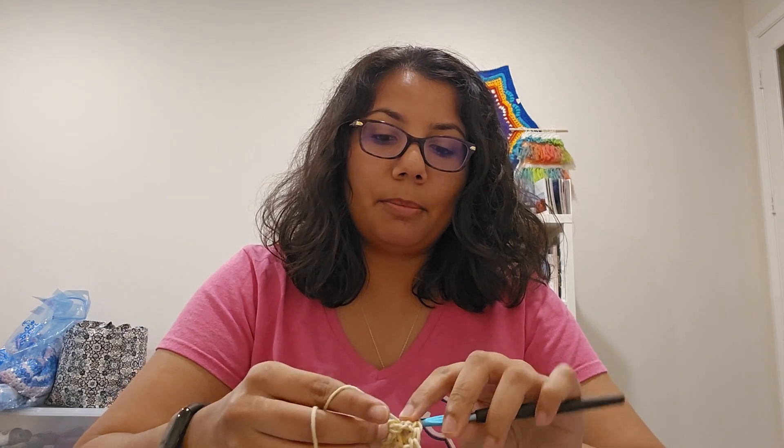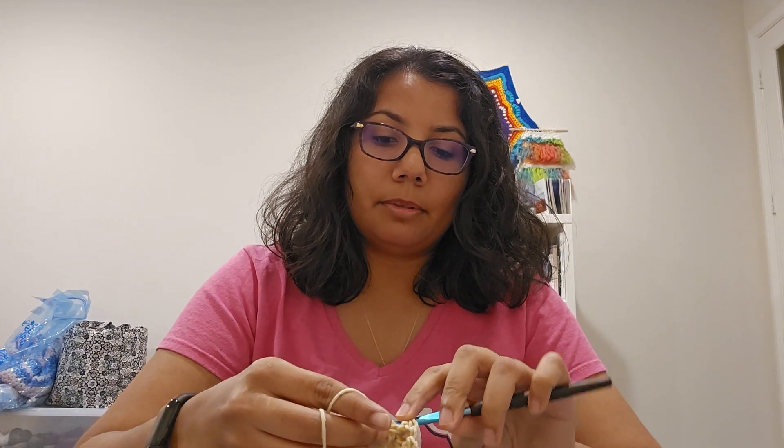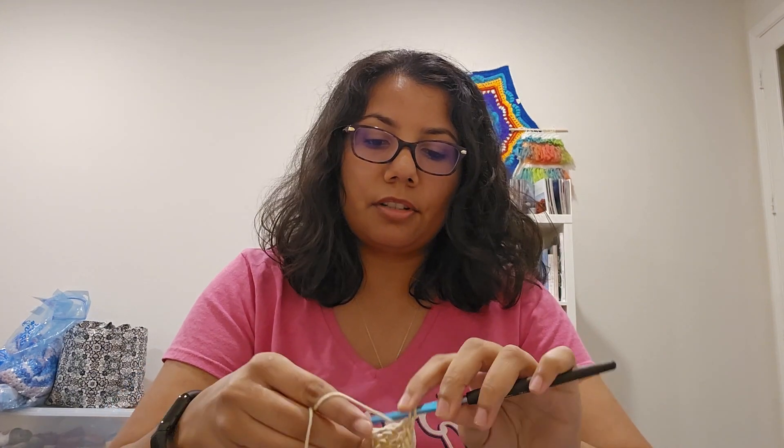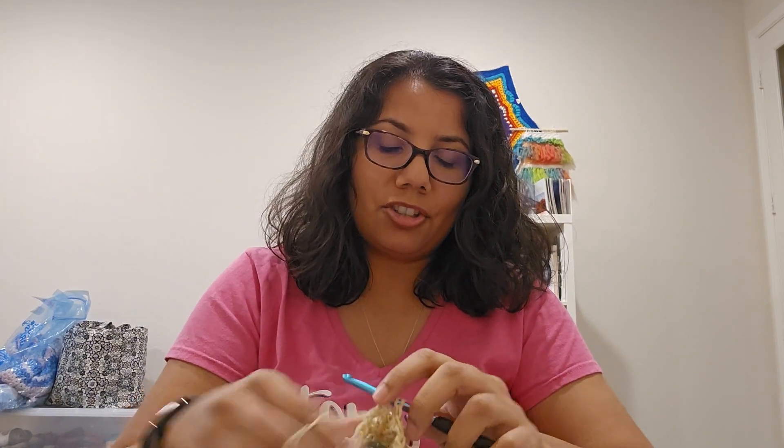I've also taken out odds and ends — scrap yarn or yarn left over from other projects — and I'm going to be making more of these caps and sharing them with you as I go. When I'm finally ready to make my donation, I'll share that with you as well. Look out for that in my next couple of videos. Usually once I start making things for donation it goes by very quickly — it's like a one-week event where I just buckle down and pump them out using up all that stash yarn.